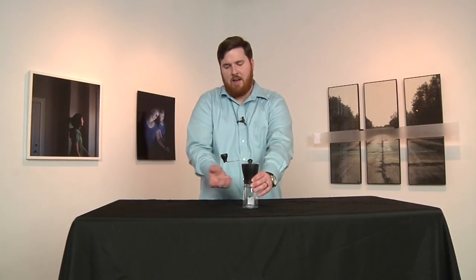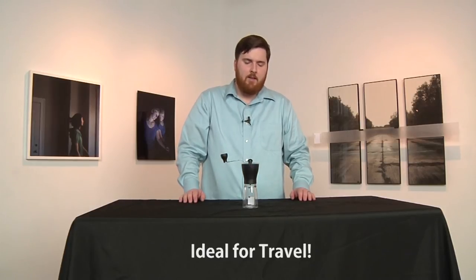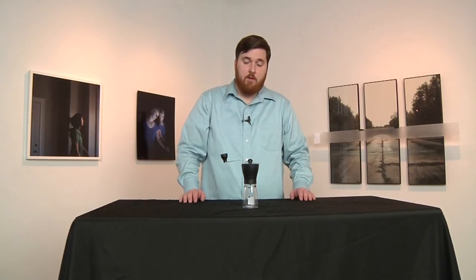Being mostly plastic, it's great for travel — it doesn't take up a lot of room, so we recommend it for that. It's really a great hand grinder, a really affordable option if you're wanting a burr grinder starting out. Alright, so this is the mini mill. Thanks for watching.